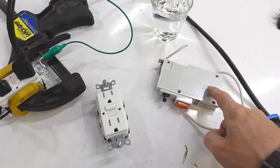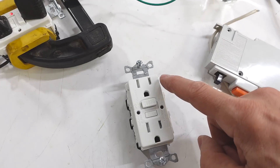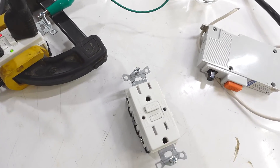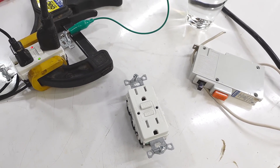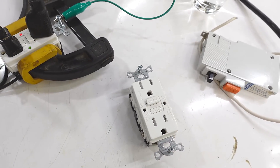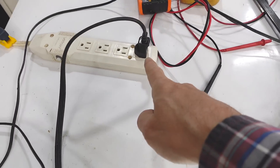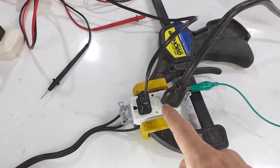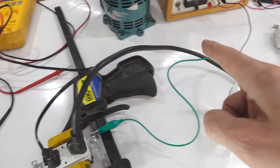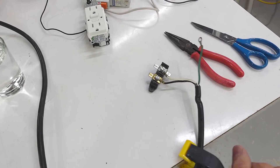So I've got a GFCI breaker and some sockets here. What these do is make sure that all the current that comes out of the hot terminal returns through neutral. Because if there's any imbalance, that might be current going through somebody's body and zapping them. So when that happens it shuts off the power. Right now I've got this GFCI socket connected to a power cord wired into the house, and off of that I'm running this light. I've also got this power cord here that just ends right here, and a grounded glass of water.